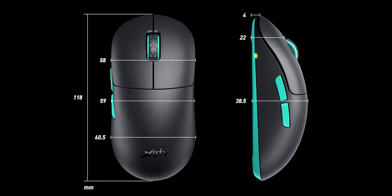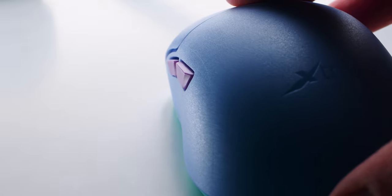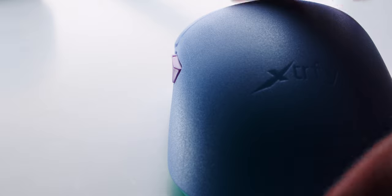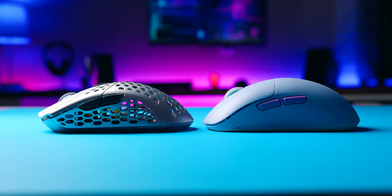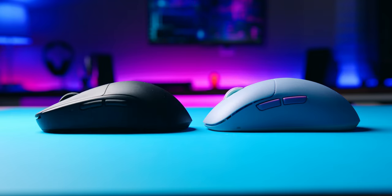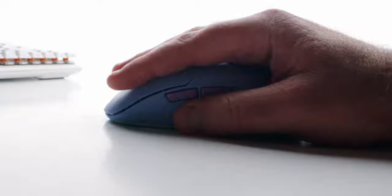Let's take a look at the dimensions. It's 118 millimeters long, 38.5 millimeters high in the middle, and 59 millimeters wide at the grip. The shape instantly stands out as you pick it up. The sides are slightly contoured and the highest point is in the middle of the mouse. The front slope is dramatically steep and it doesn't feel like anything else I've ever tried. I think with the front being so steep, it really caters to claw and palm grip — fingertip grip can work, but it really suits those other grips best.